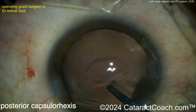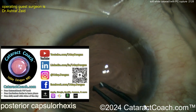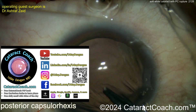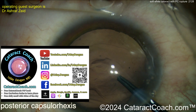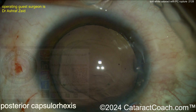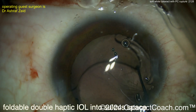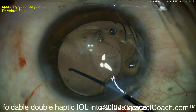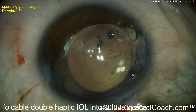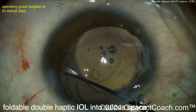Trying to complete this posterior CCC — this is an optimal phase. Here I'd like a three-piece lens with the haptics in the sulcus and the optic captured. Time for the lens — a little more viscoelastic. A foldable lens is going in. You can't put the lens in the bag initially, so it's being placed in the sulcus first, and then getting those haptics positioned — I would have preferred a three-piece lens here.